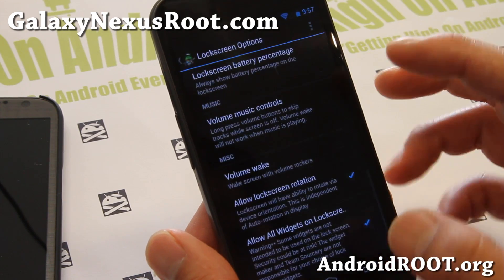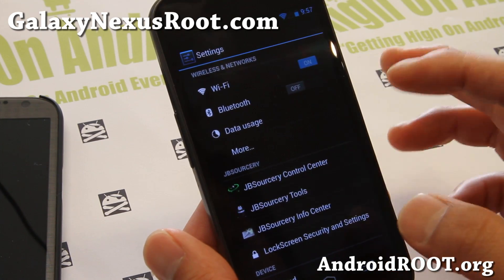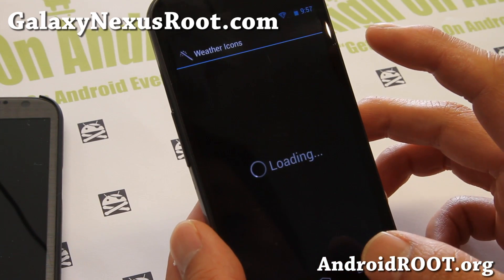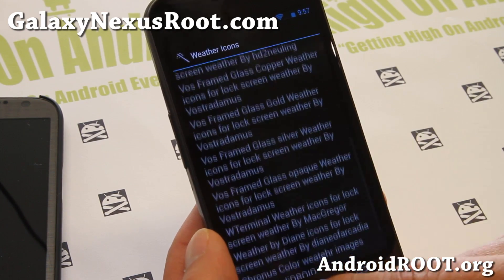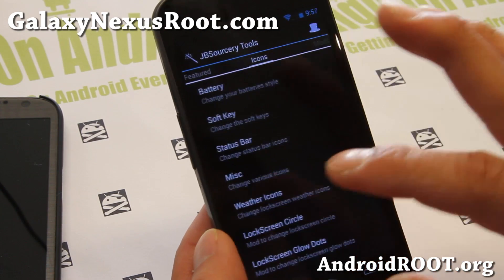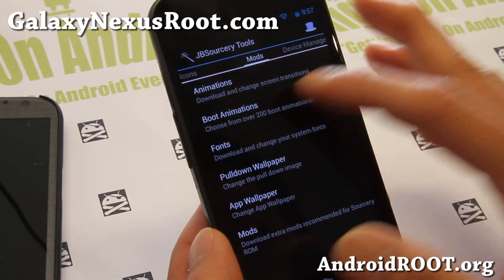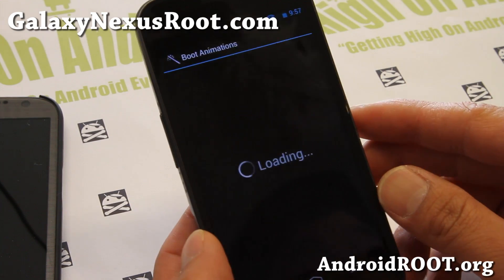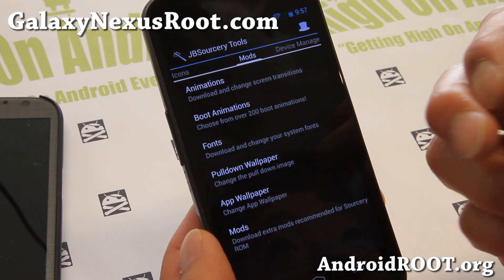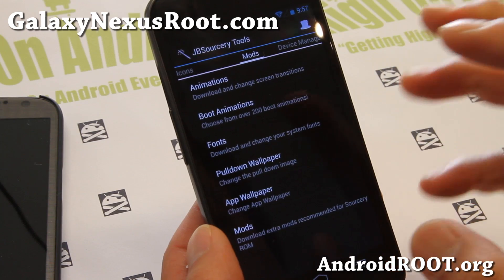It's a very solid ROM and there's even some more features. I'll show you some of the stuff that's different from AOKP. If you go to Source Read Tools here, close the quick tips — you can change the weather icons if you want to, there's a bunch of weather icons, app wallpapers, extra apps, mods, and also more icons here. Lock screen circle mods, boot animations — you can choose up to 200 different boot animations and change it just like that, very easy. So that's additional — you can change your boot animation manually, but this app does make it a lot easier.